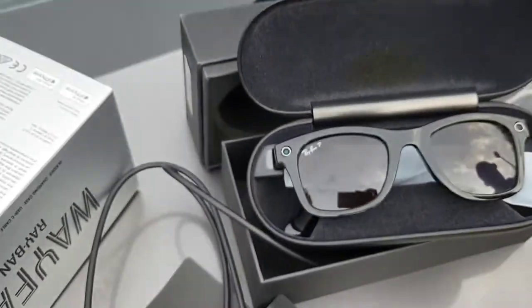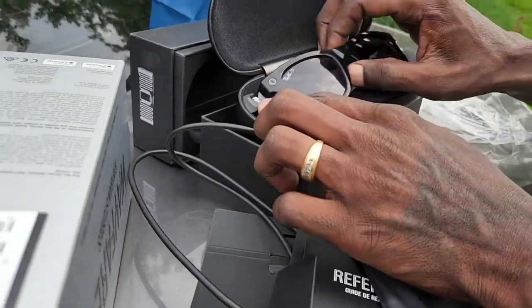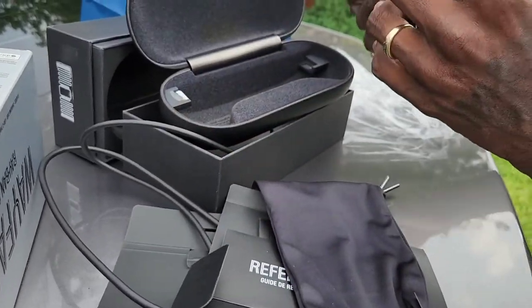Now they're on my face. Do you see it? It's a camera there and a camera there. He's gonna tell us about the glasses.